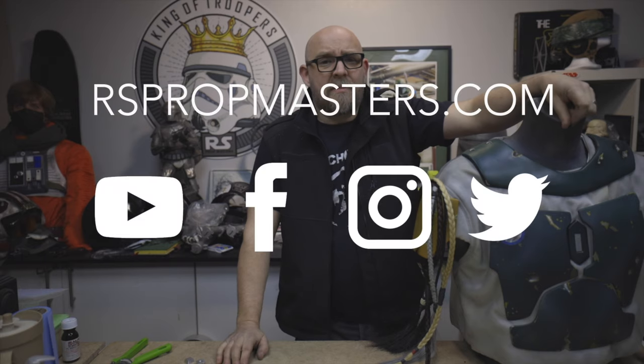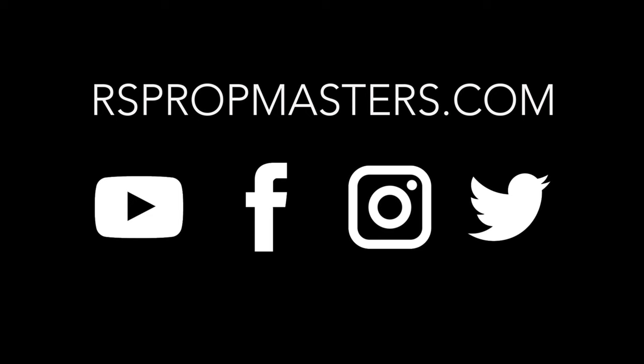Thanks for watching, and next time — who knows what we'll be making, maybe Boba Fett, maybe not. Please come back and see. I'll see you next time.